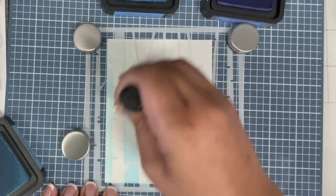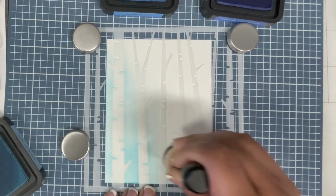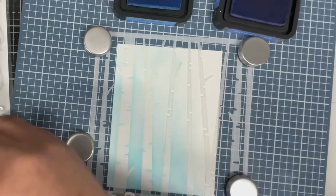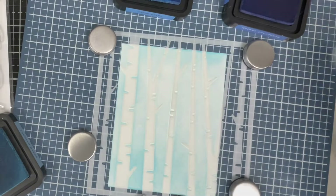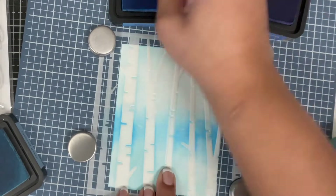This stencil comes as two parts — it's a layering stencil. The first one I'm using inks up the sky, the background you want to add behind the trees. I'm creating a sky look using some blue distress inks: tumbled glass, salty ocean, and blueprint sketch.